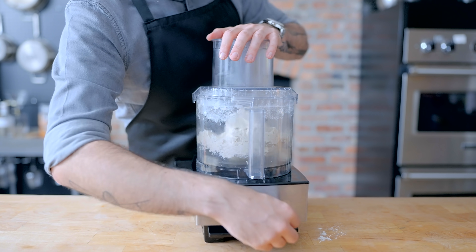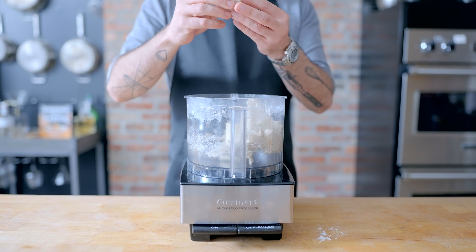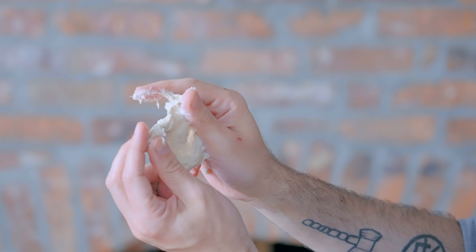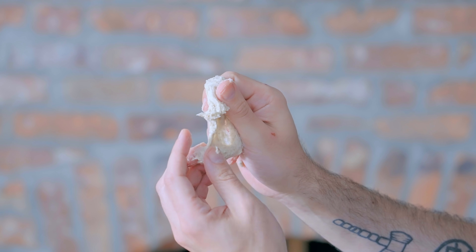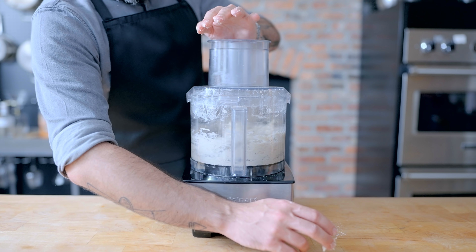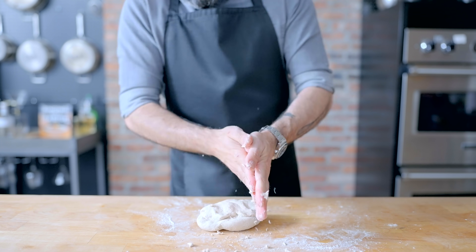If you've seen my episode on pizza dough, you know that the food processor is an excellent vehicle for gluten development — the building and strengthening of the network of strands of gluten in your dough. To see if your gluten is developed enough, grab a little piece and see if you can stretch it out thin enough so that light passes through it, otherwise known as the windowpane test. If it tears too easily or is too sticky,